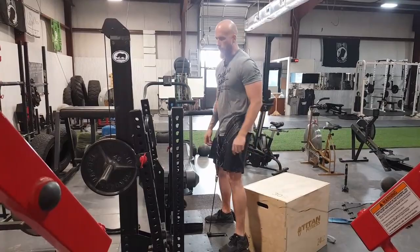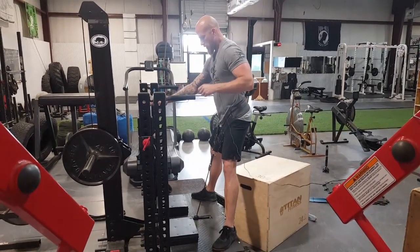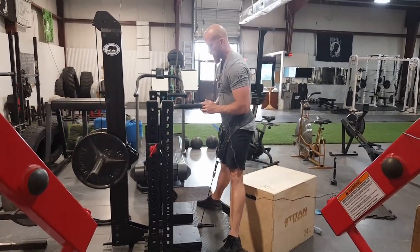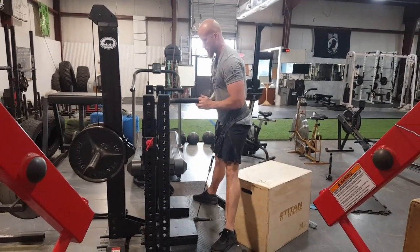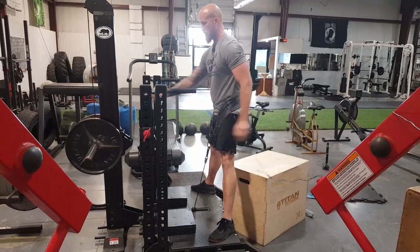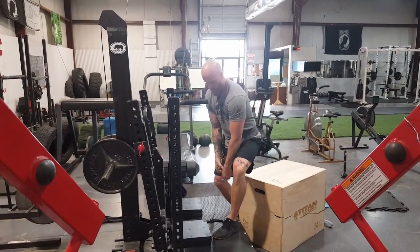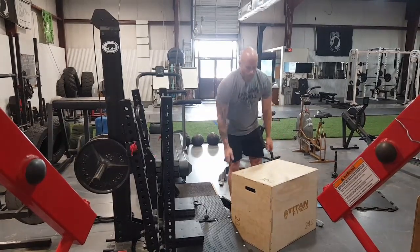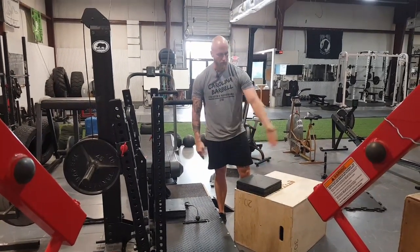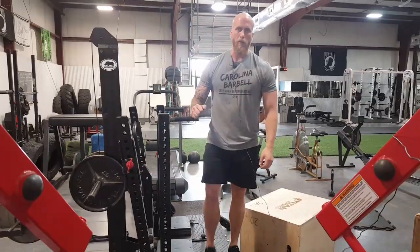Next one is going to be a box squat. We have our plyo box here. Pull back the safety arm. Whatever stance you choose — I'm going to do it in a sumo stance. Nice controlled descent, tap the box, then up. Push the safeties forward and let it lock in. If you want to go below parallel, you can use a shorter box and micro-increment with a pad if you're somewhere between 24 and 30 inches, just to get that perfect depth. And that is box squatting.